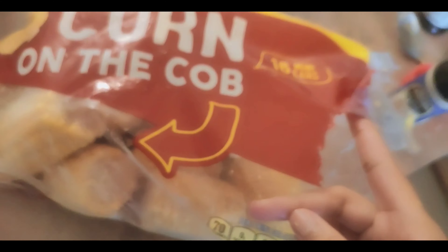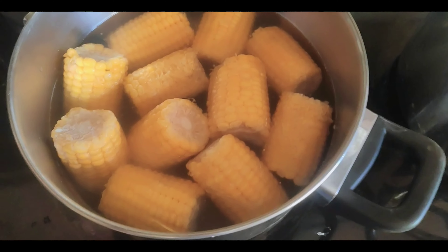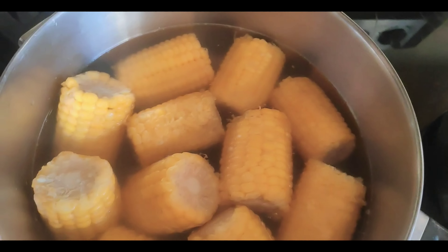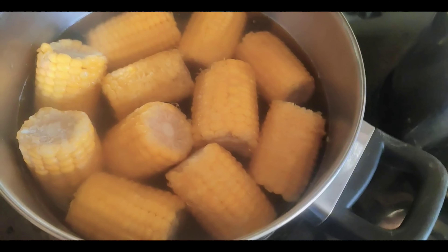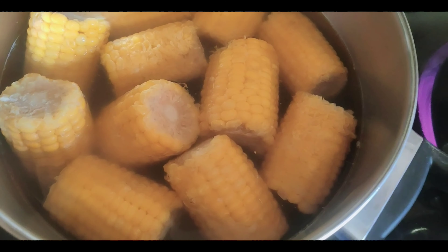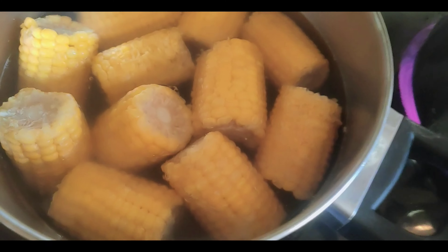I don't think I'm going to put all sixteen in there — I'm going to put about ten corn on the cob in and call it a day. I'm going to let it boil and then put the same seasoning I used for the healthy bowl, except I'll skip the meat tenderizer and use garlic salt instead of garlic powder.